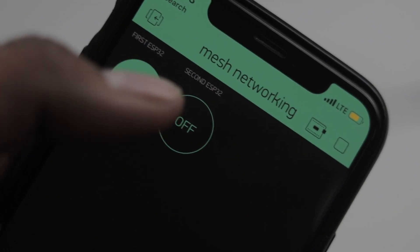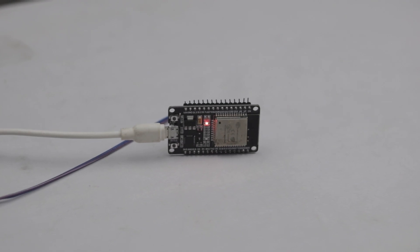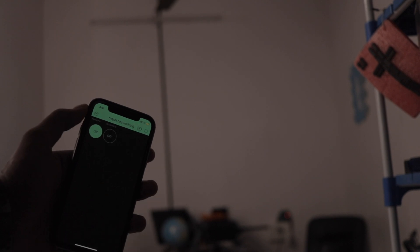Similarly, we tried to control the actual appliances at our Techie SMS studio using the same internet-to-mesh networking technology. As you can see, I'm sending data from the Blynk application to the first ESP32 board, which communicates with the main ESP32 board connected to the appliances, successfully controlling them. This is a proof of concept for how you can transfer data straight from the internet to local ESP32 boards communicating via mesh networking.